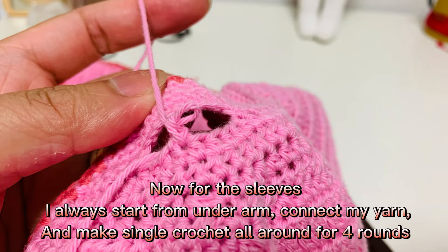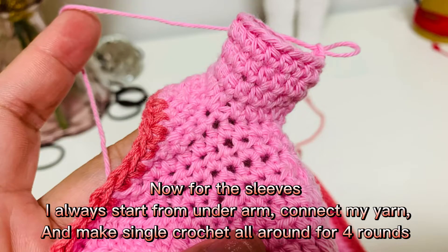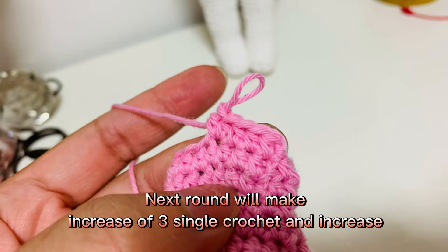For the sleeves, I always start from the underarm, connect my yarn, and make single crochet all around for four rounds. Next round, make an increase of three single crochet and increase.